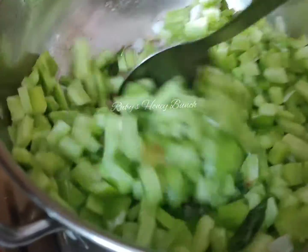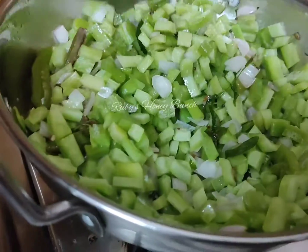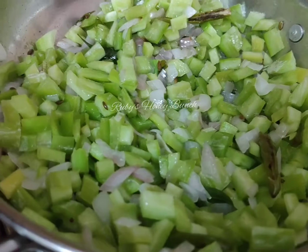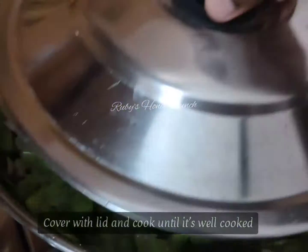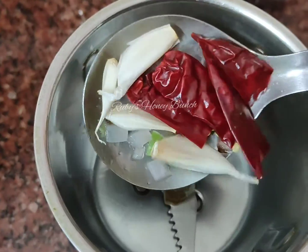Add it and add it. It's a hot pot. I'm going to cook it for 10 minutes. I'm going to cook it in the pan.